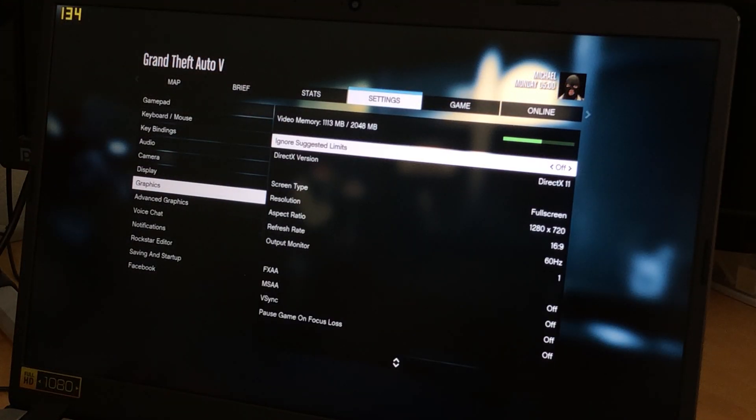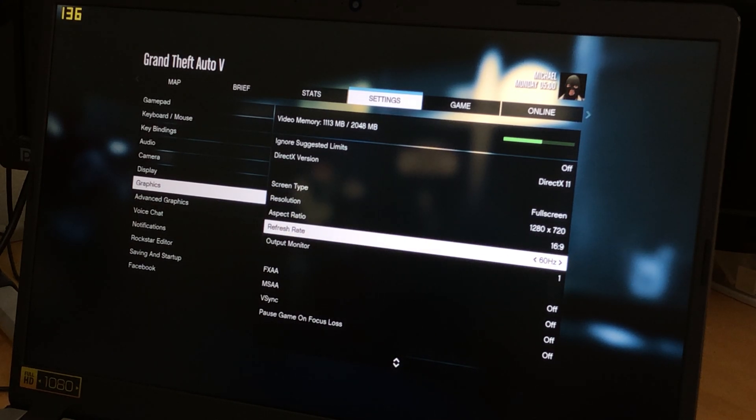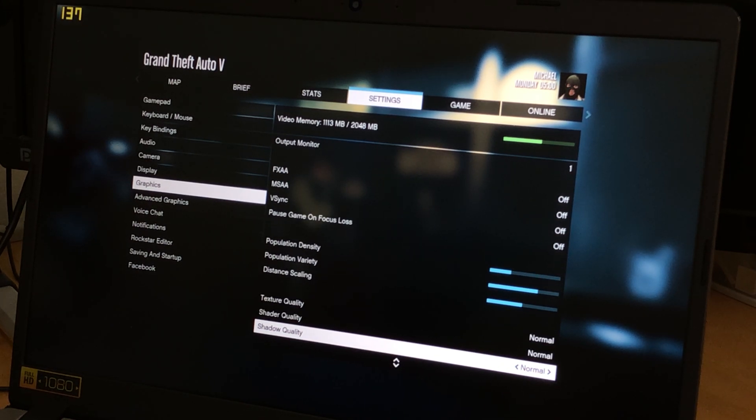As Rockstar likes to milk GTA V, so do I. Here are my graphics settings for the game. Average FPS was around 40.